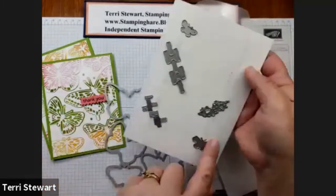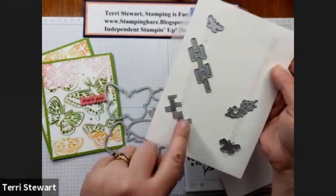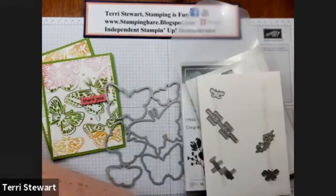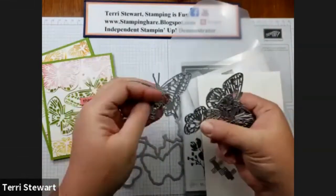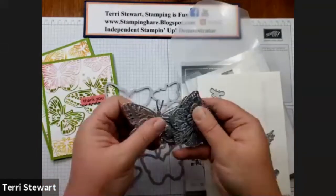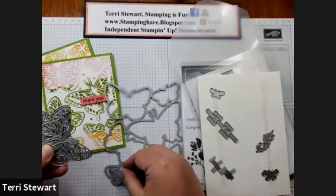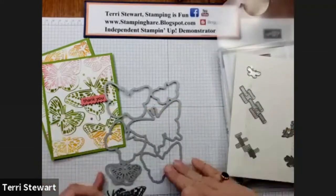There are all these dies: little butterflies, a brick pattern, kind of a crosshatch pattern, and some little bubbles. In addition, there are even more dies. These are the detailed butterfly dies and they are cut individually. So that's what we're going to be using today — this big die and these six coordinating detail dies that match each of the butterflies on this die.